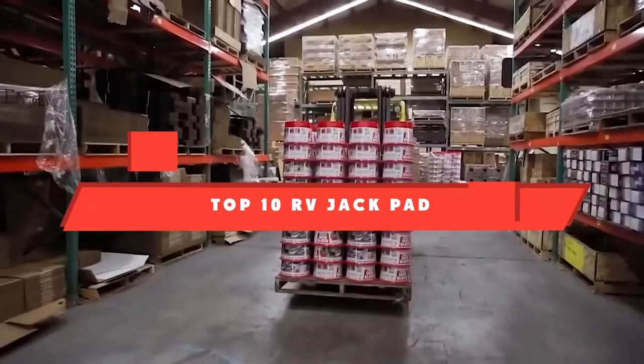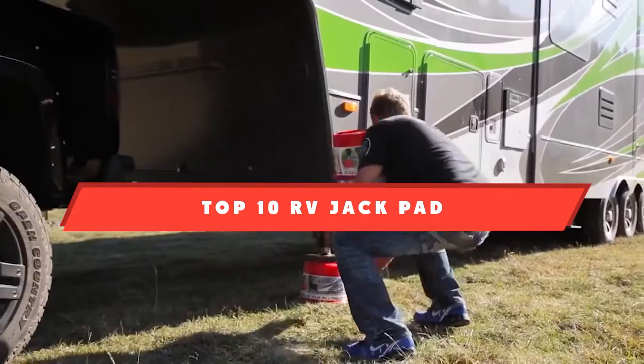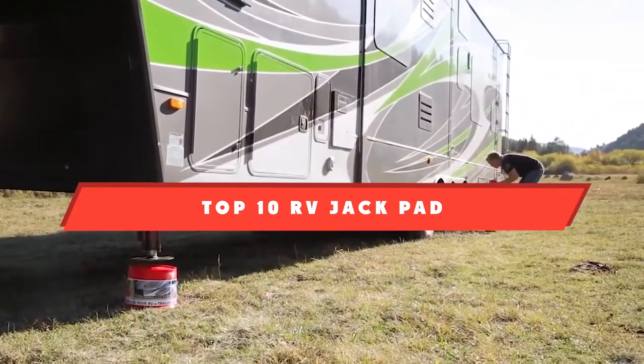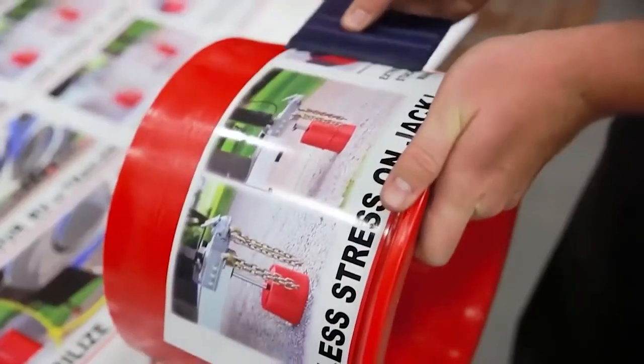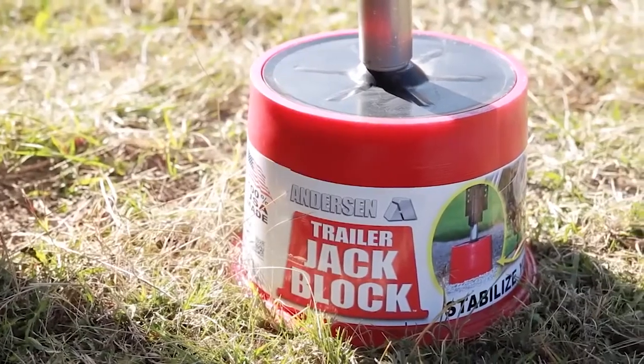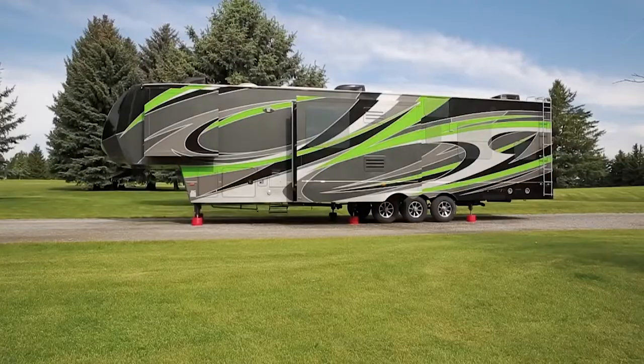If you're looking for the best RV jackpad, here's a list you must see. We made this list based on our personal preference and sorted it based on their features, prices, quality, durability, and reputation of the manufacturers. We've also included options for every type of customer. So let's get started.